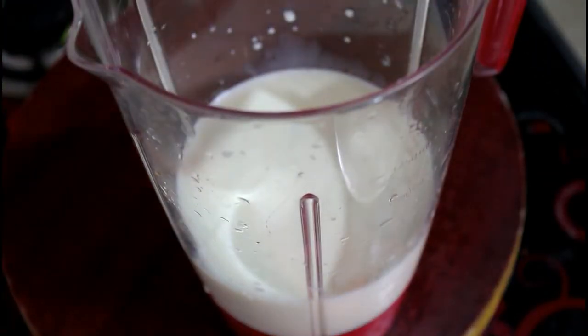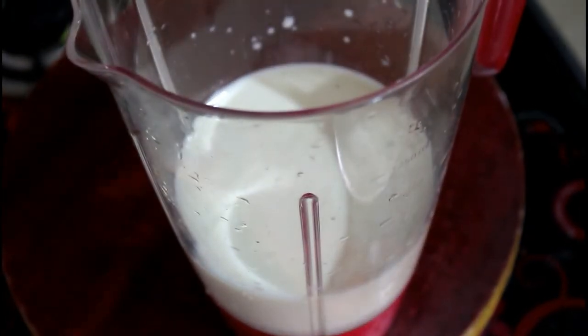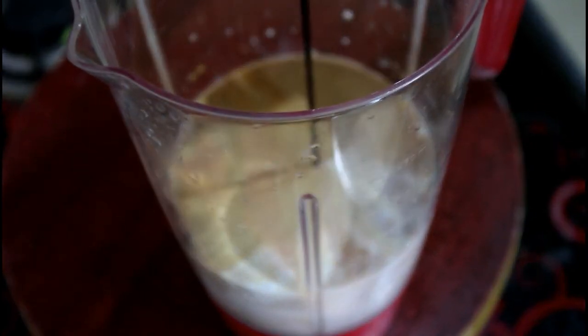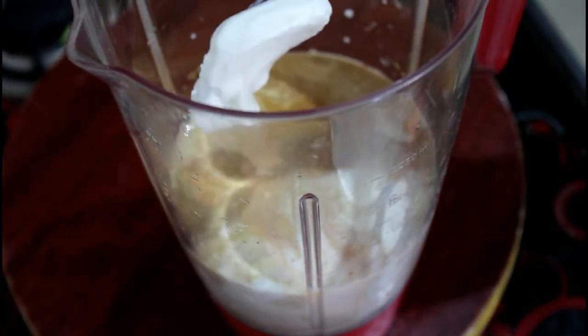Add 1 to 2 tablespoons of sugar, 1 tablespoon of coffee, 1 tablespoon of chocolate syrup, and 1 tablespoon of vanilla ice cream.